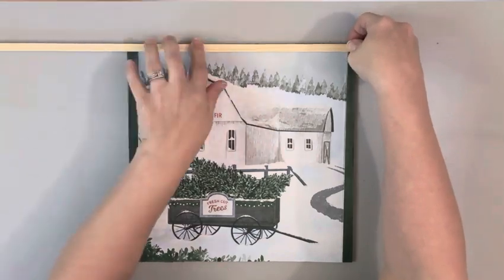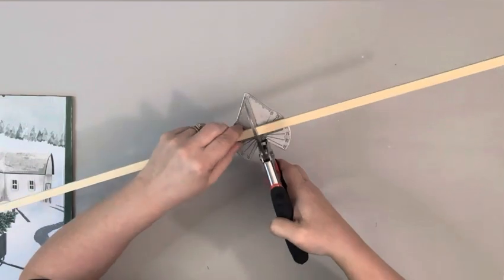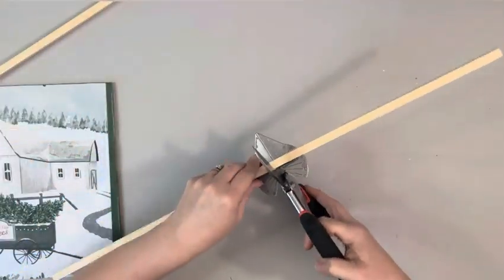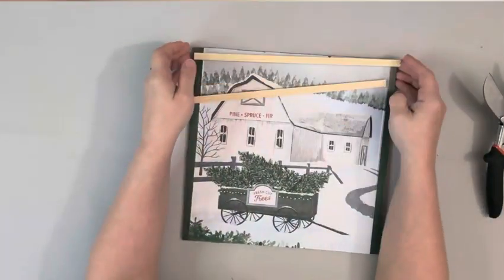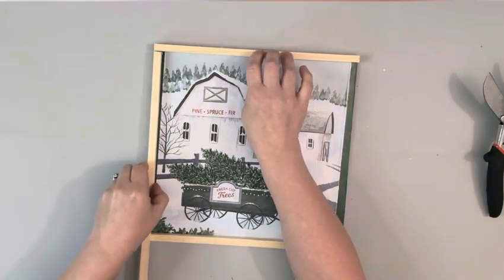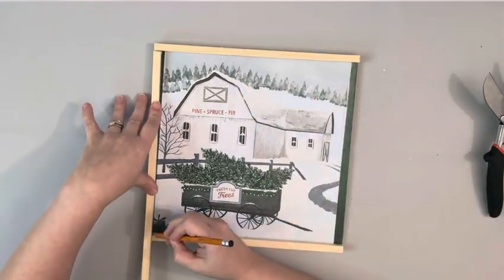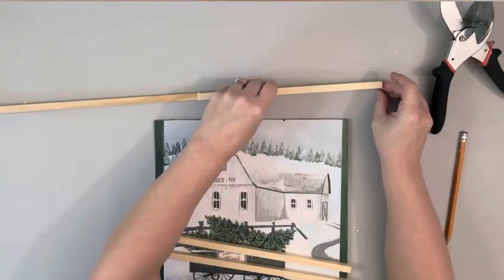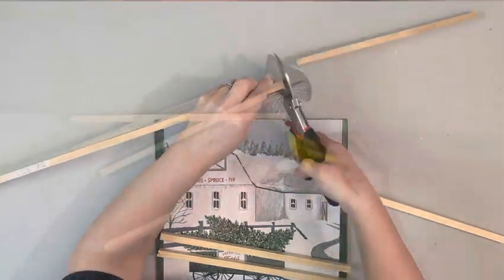I took these dowel rods — I used two of them, and they're 3/8ths of an inch by 3 feet. These are from Hobby Lobby. I just held them up to the sign, marked them off, and used my miter shears to cut them — those I get from Amazon. Once I had those two cut, I placed them back down on the sign and held another piece of the dowel rod down to get the sides. I did end up having to use two of the dowel rods; one just wasn't enough.